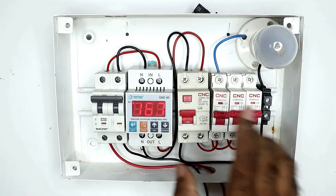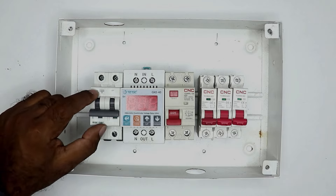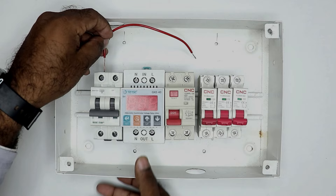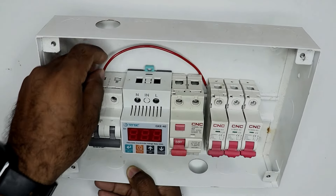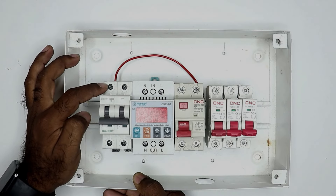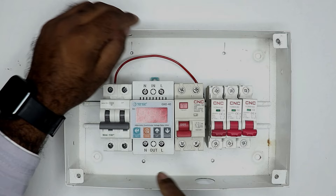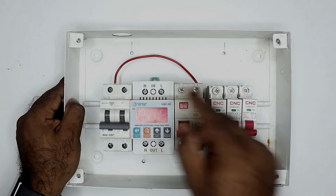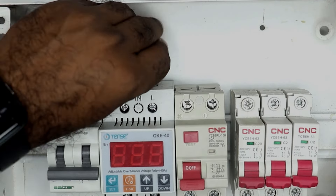So how, by using all these devices, do we do the whole wiring of the distribution board? Let's understand through this video. At the output terminal of this MCB, connect a wire — for example, I took a red wire and am connecting it to the phase terminal of the MCB. Assume that I will connect the phase supply here, so I will get its output power supply here. From this point, take a wire and connect it to the voltage monitoring relay — you can see here L is written at this terminal.